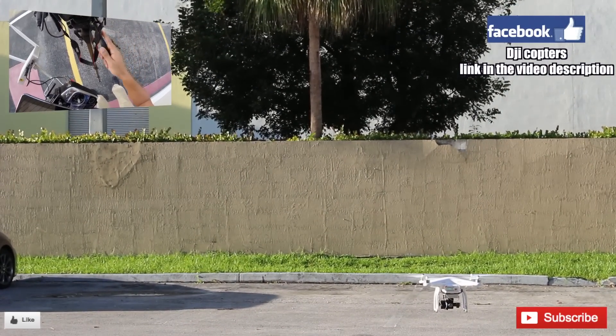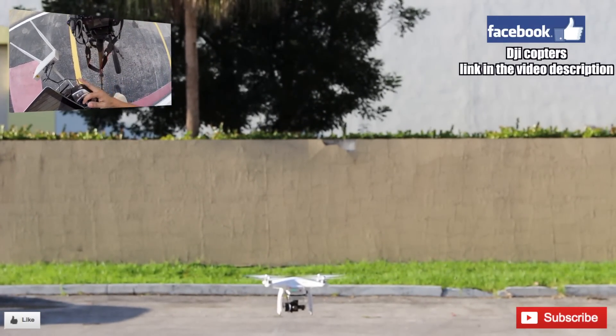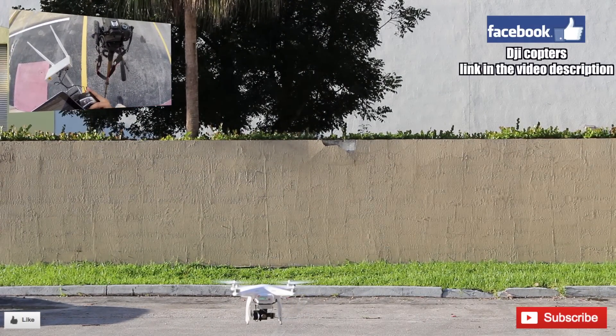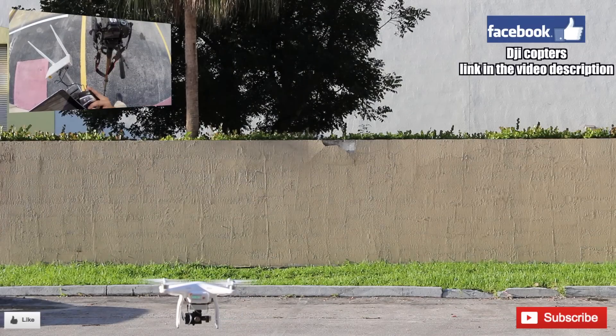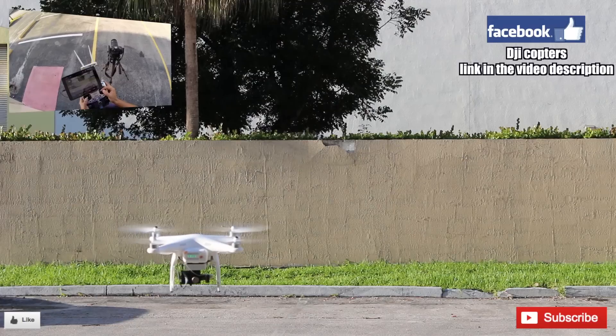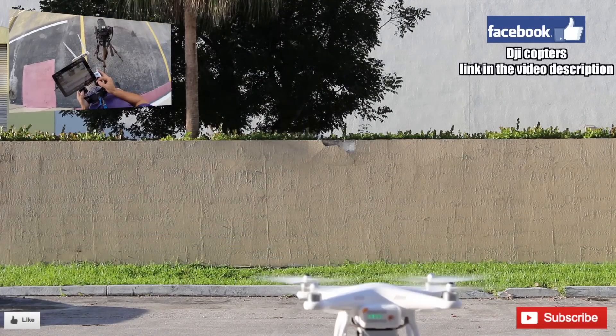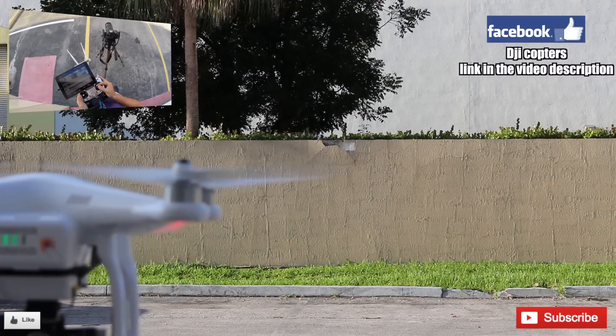And now it's on GPS mode, so it's holding its position.